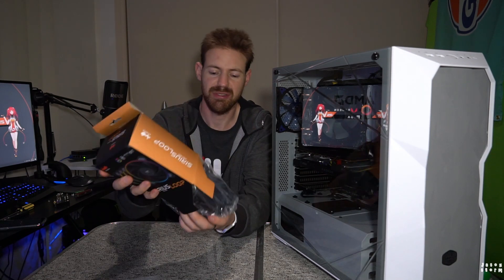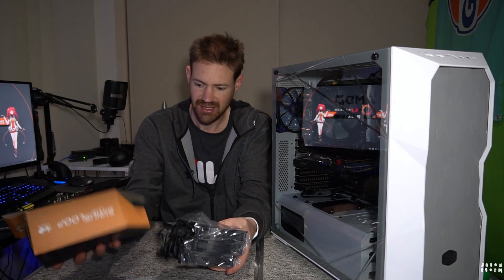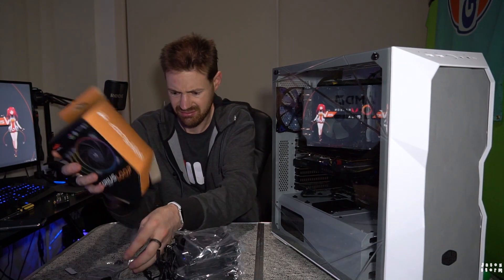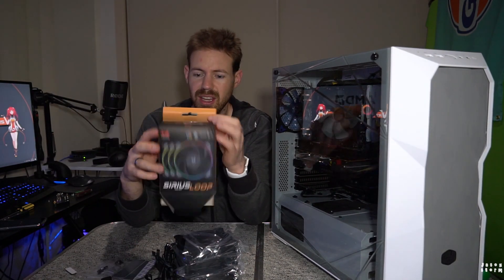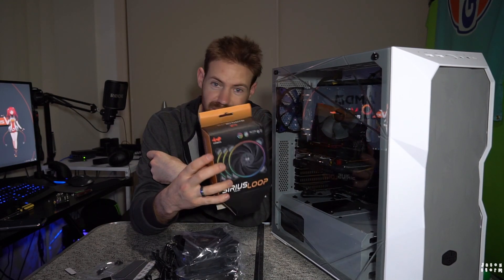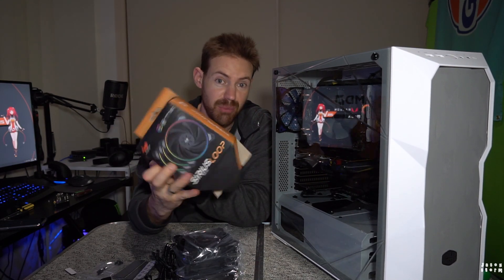I'm just gonna unpack the box from the bottom, because why not? That way, if I need to return it — hey, look, never opened. Don't tell anyone my secret, though. Just keep this between you and me, all right?